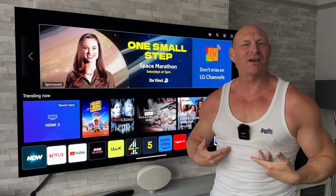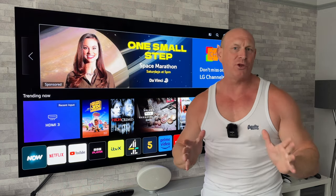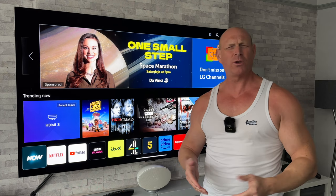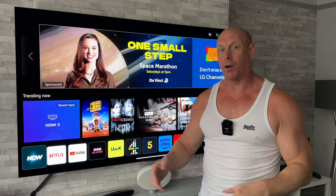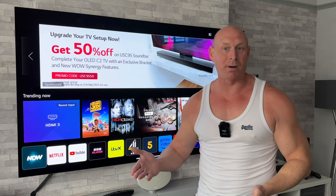What's up guys, how are you all doing? I'm Paul the Tech Giant and welcome back to the channel. Today I'm going to be giving you a great little tip, because I'm sure if you own one of these newer LG TVs, at some point you've experienced an issue when it comes to apps - things like apps that are maybe freezing up, not loading properly, or just generally being a bit buggy.